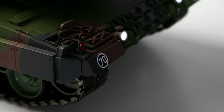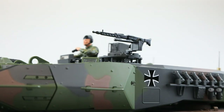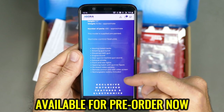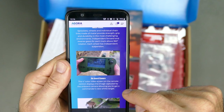It weighs approximately 10 pounds and has 450 individual parts. It's pre-painted and ready to rock and roll. It's got metal tracks, a rotating gun turret, elevating main gun, engine sound, main gun and machine gun sound, exhaust smoke, front and rear lights, opening hatch and gunner figure, onboard camera — which is pretty interesting — and a remote control unit with video screen and rechargeable battery included.